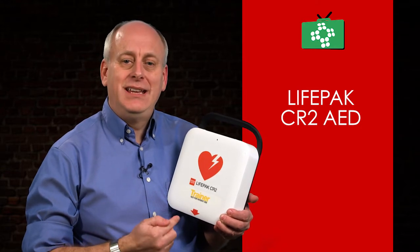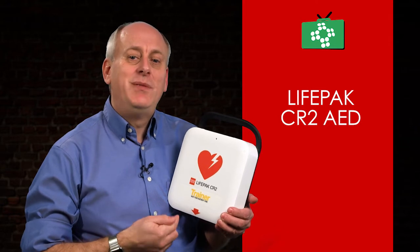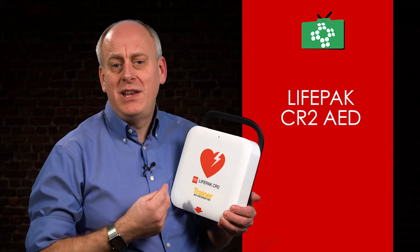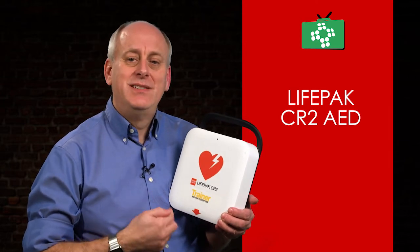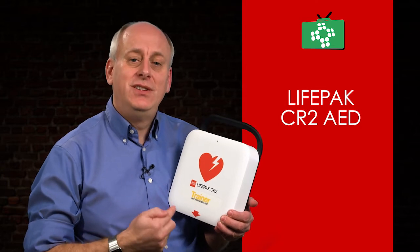The data from the use of the AED can also be transmitted to a central point, or to the doctors dealing with the patient when they arrive at the hospital. While you're managing multiple AED units, the CR2 makes maintenance much easier, ensuring that all units are fully functioning and ready to use.